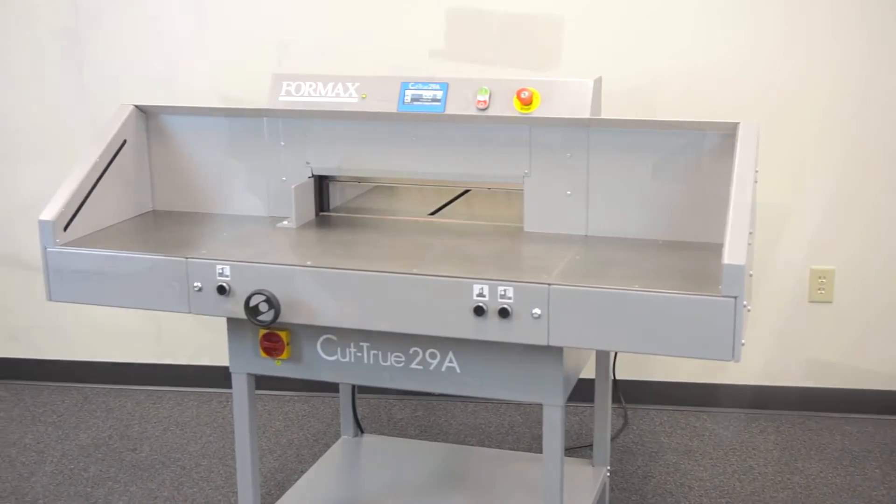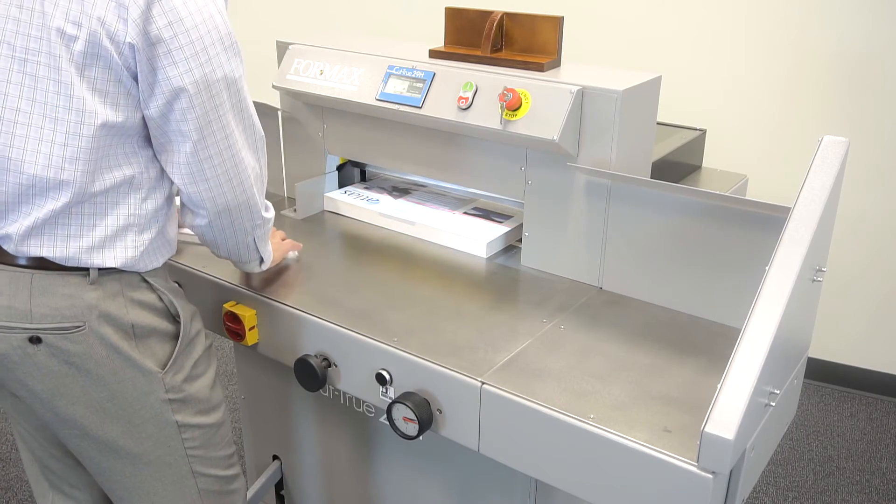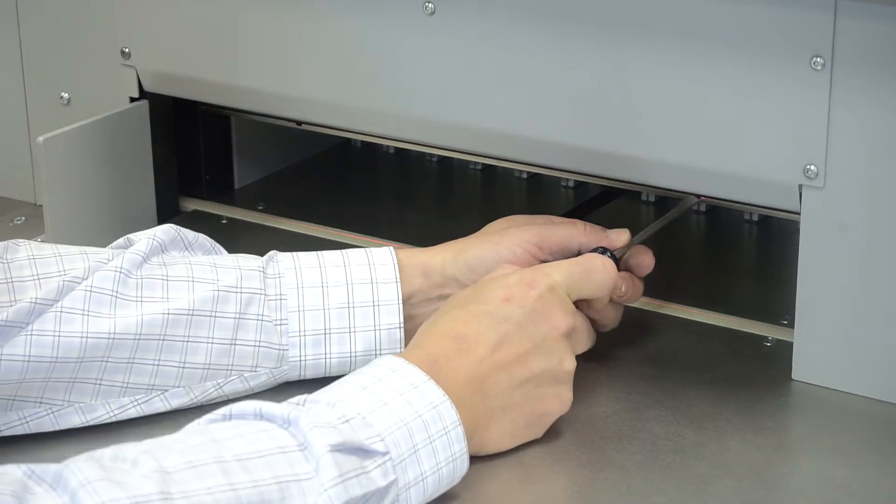Optional wide-side tables, shown here, allow users to easily manipulate larger paper stock. A false clamp is included to minimize the risk of marking sensitive paper stocks.